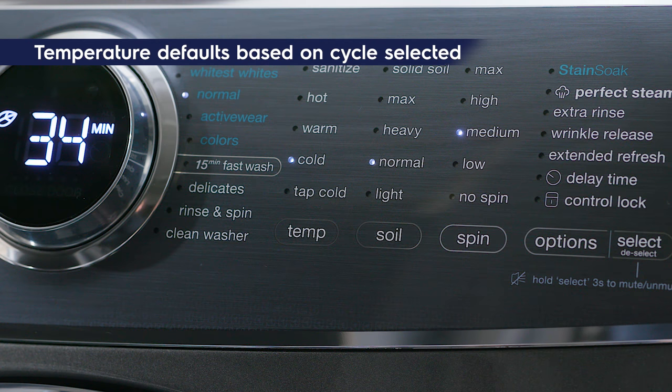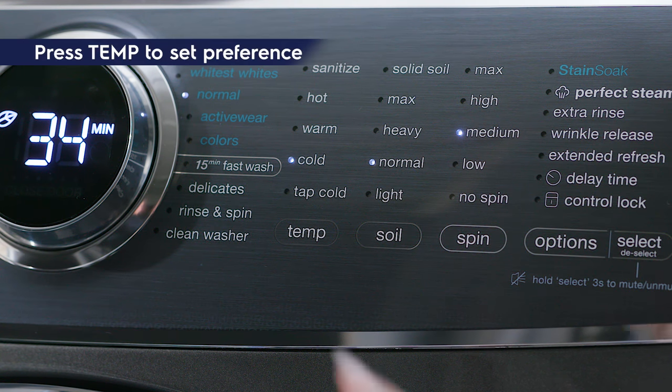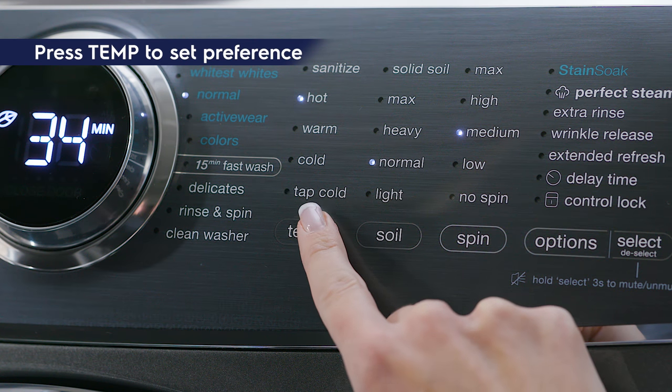The temp preset is indicated based on the cycle selected. To change the washer temperature, press the temp button to scroll to the desired setting.